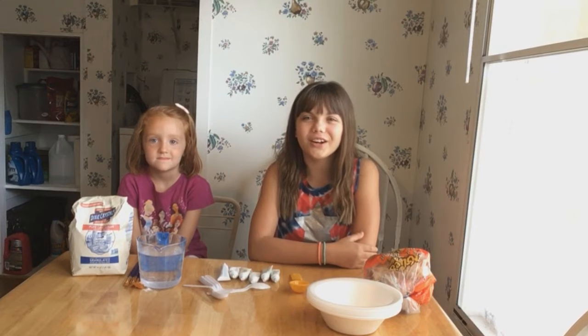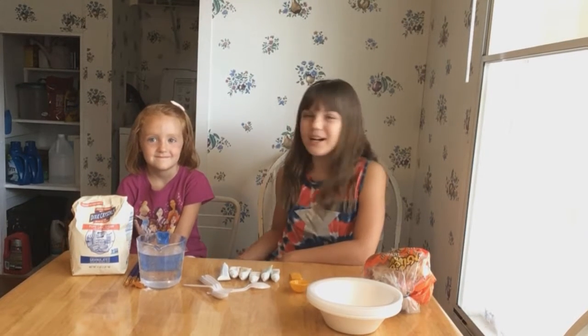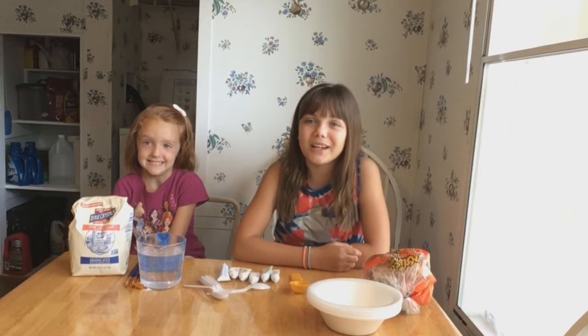Hi, welcome to Creations, our Camp Quarantine Edition. I'm Sierra, this is my friend Evelyn. Today we are making edible art.